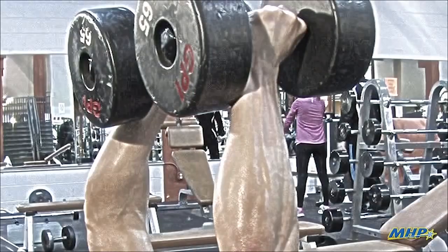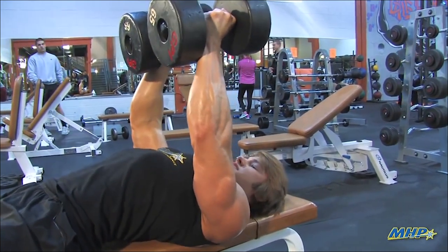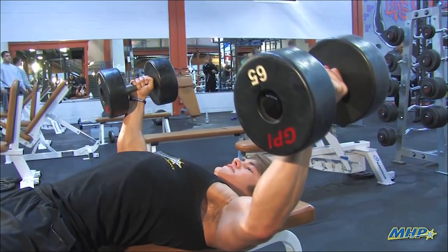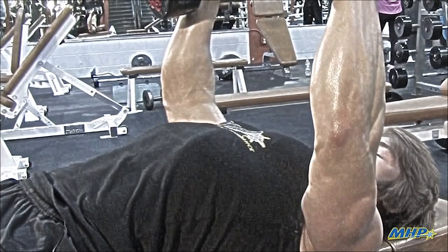We're going to stop about six inches apart. If you go any further than six inches, if you tap the dumbbells, it's just wasted movement — you're going to take a lot of emphasis off the chest. So you can come down slow, real nice negative, hug the barrel, right on up, squeeze the chest.